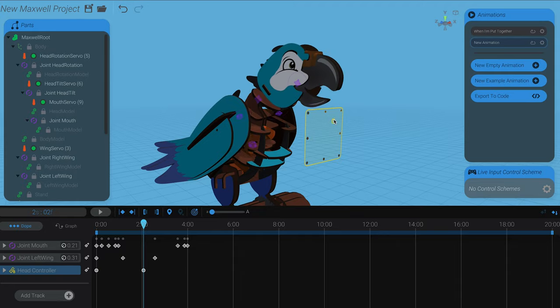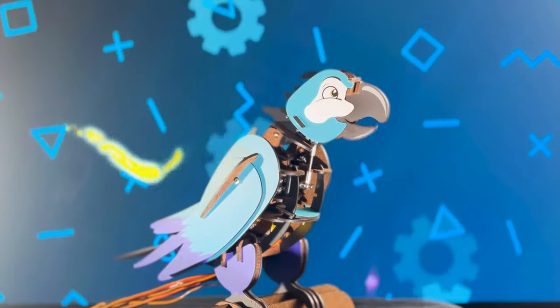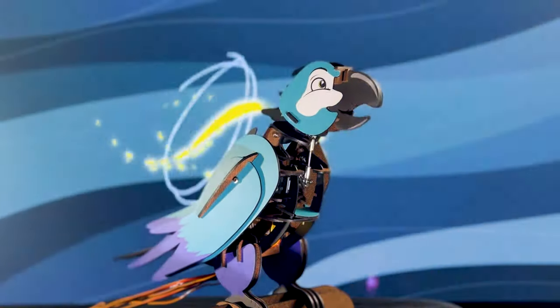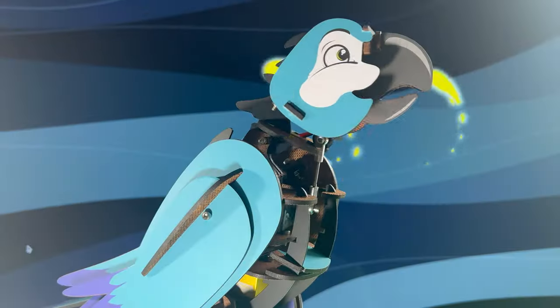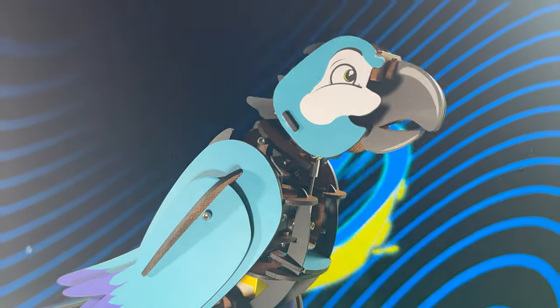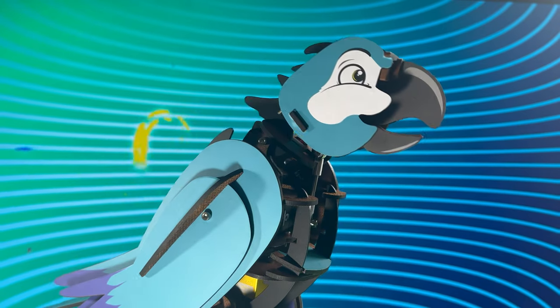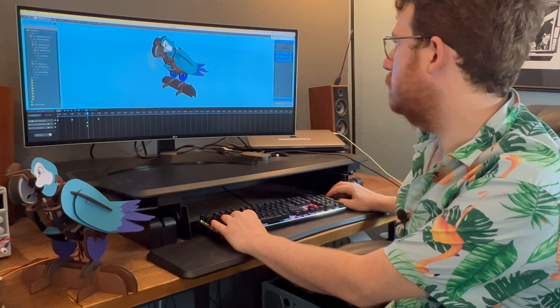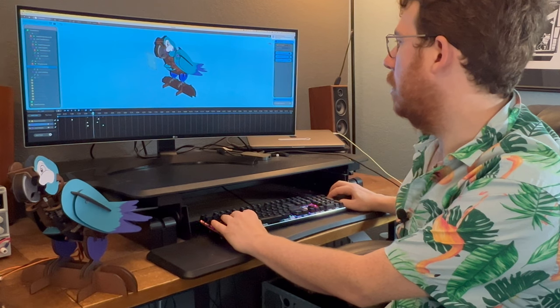But not now, when I'm put together. Parts and pieces down for now. Soon they'll form a graceful bow. I'll find my place in any weather. But not now, when I'm put together. I'm waiting for that moment to come when all my parts are wired as one. Then I'll take to flight, my life inspired. But not now, when I'm fully wired.